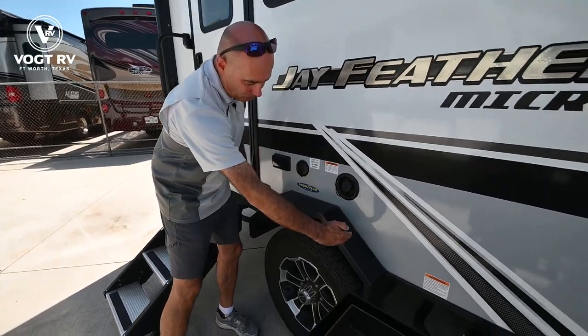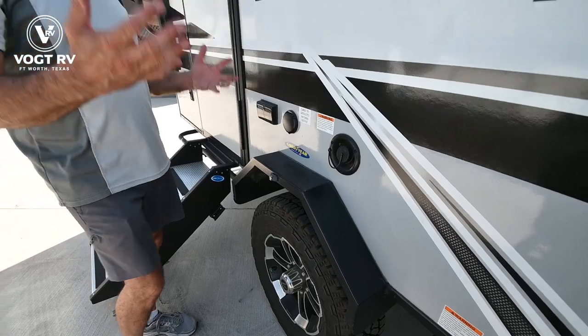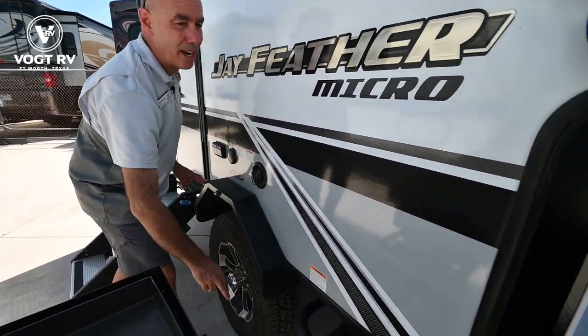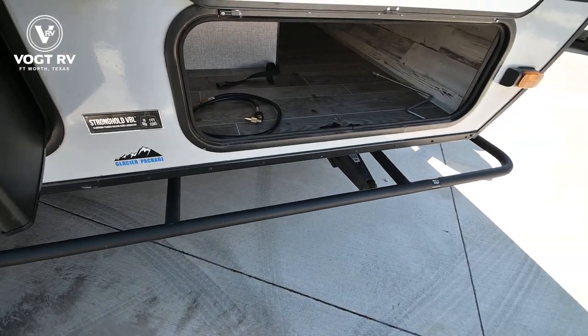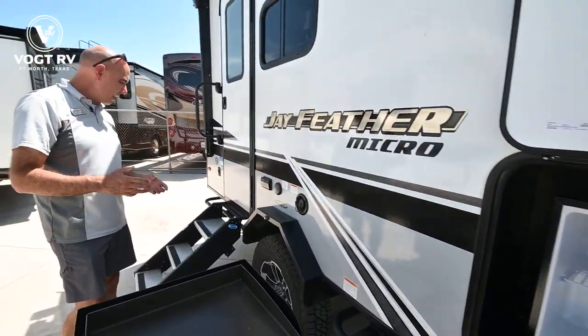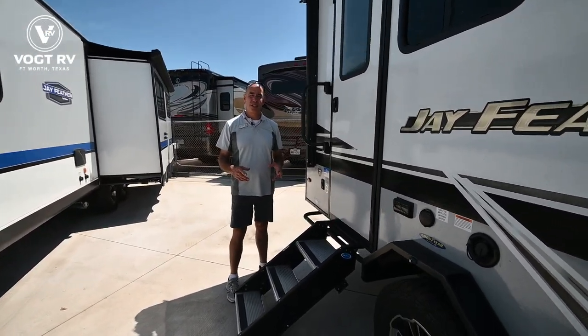You've got steel wheel wells, so it's a heavier duty unit all the way around. There are brush guards out here. Tank capacities are larger — both propane and fresh water. It's really geared to be more agile for off-road situations.